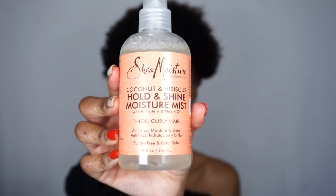First thing first, you want to moisturize your hair. I'm going to take this Coconut and Hibiscus Hold and Shine Moisture Mist by Shea Moisture and give my hair a quick little spritz. When you moisturize your hair it's easier to manipulate because it's kind of like waking your hair up and letting her know it's time to play.